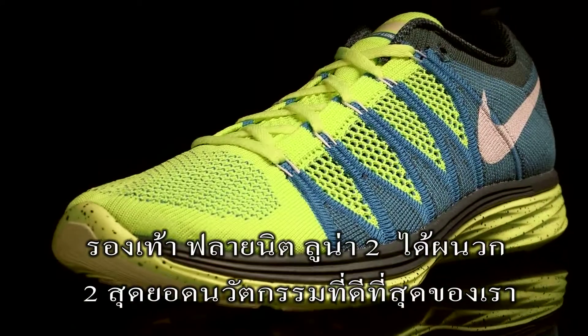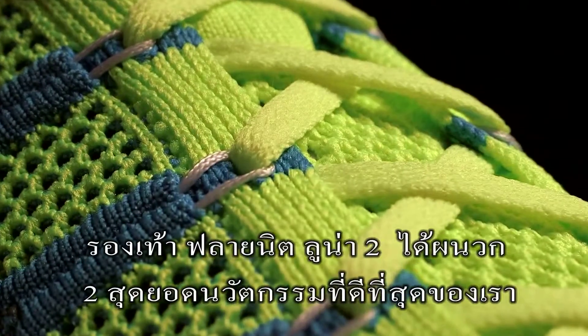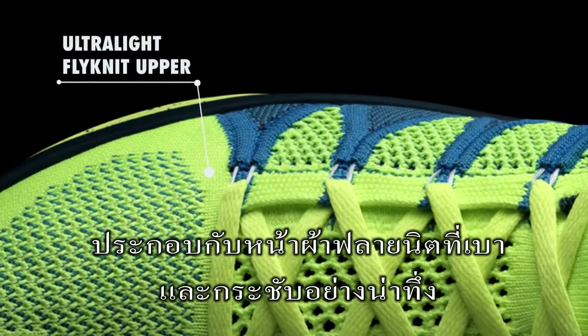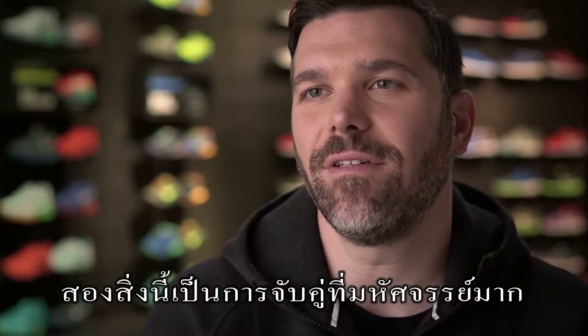The Flyknit Lunar 2 brings two of our best innovations and technologies together in one package. You get the great, soft, responsive, fluid ride of Lunar cushioning with this amazingly light but supportive upper through Flyknit. And those two things together are just a magical combination.